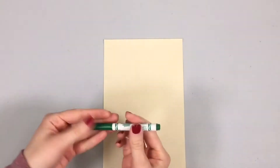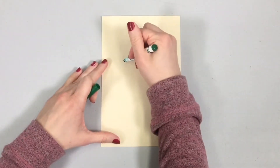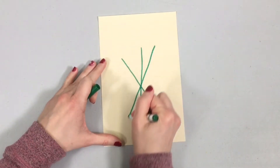All right, so here we go. I've got a green marker here and I'm going to draw maybe about 10 lines to come up from here, because this is going to be the stems for our bouquet.